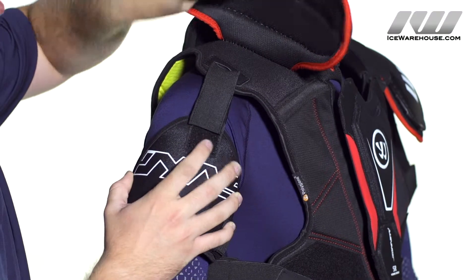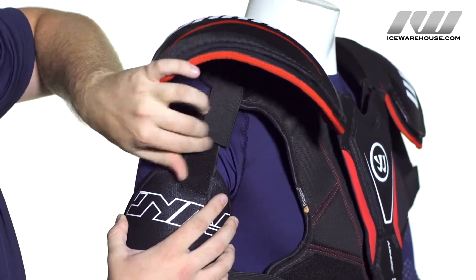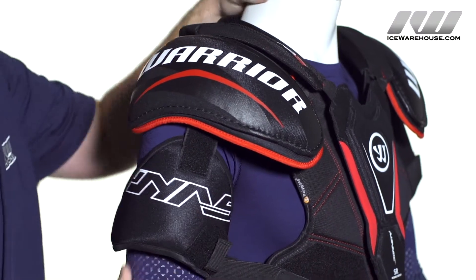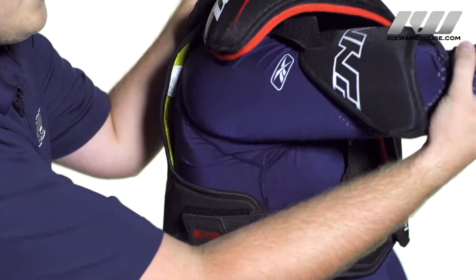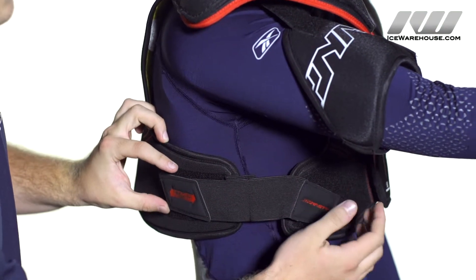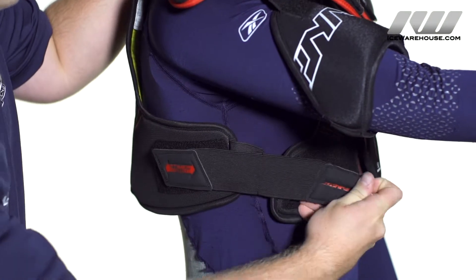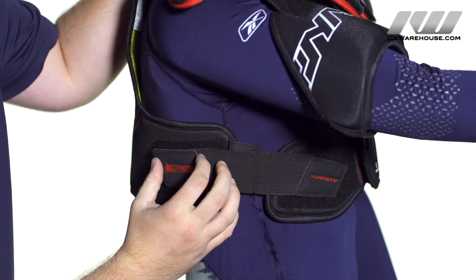As I'm lifting this up here, it is adjustable so you can just take this velcro off, move it down if you want to, velcro that down and you're good to go. Now taking a look at their strapping system — it is unique. They have a two-timer strapping system so there are two velcro straps on either side so you can adjust it however you want to get that customized fit.